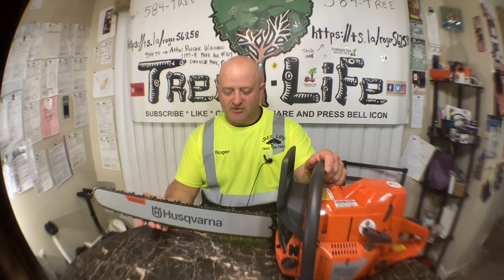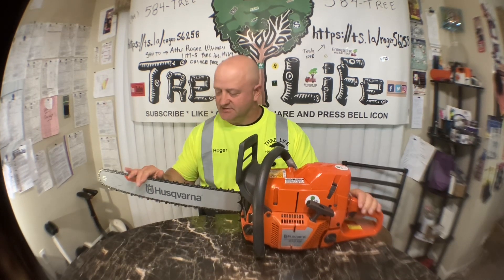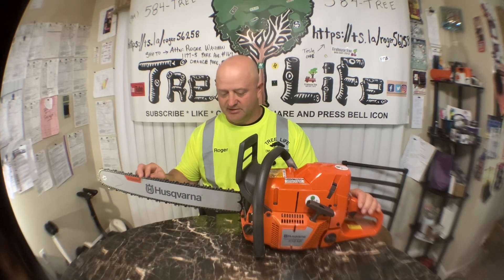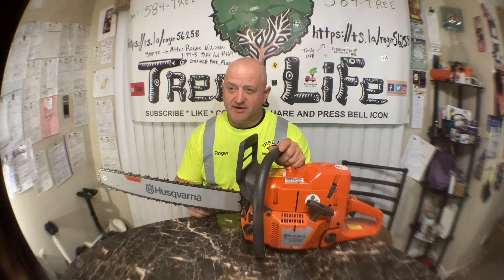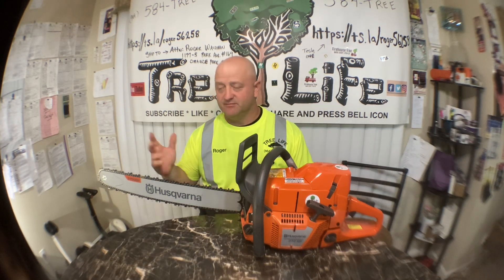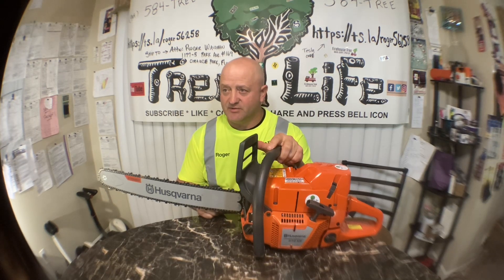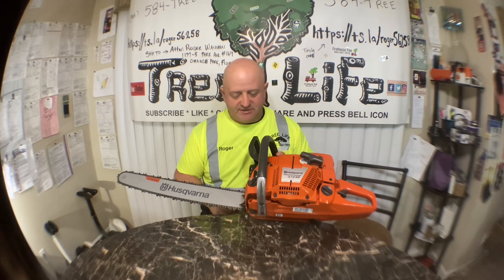I'll probably put a 28 or 32-inch bar on eventually, but I'm going to use it as-is and just order another bar. I might have a couple bars and chains at the shop — I just have to check. It's been a while since I had a big Husky that was actually used. I had a 395 XP, a 394 XP, a 385 XP, a bunch of ranchers, everything in between from tiny on up — never had a 3120, but other than that I've had just about all of them.